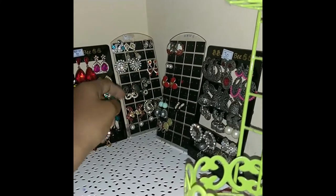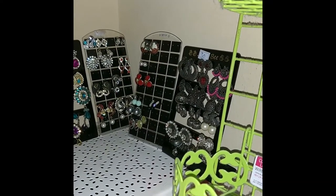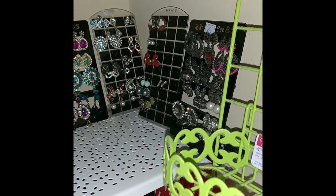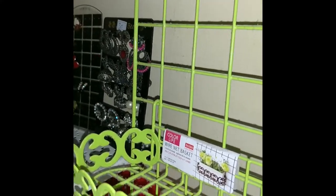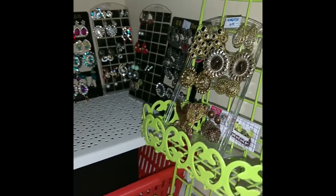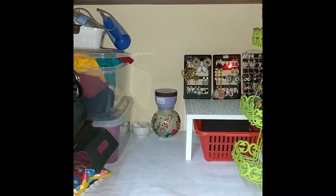This keeps my set of accessories together so I'm not searching while hurrying up for office. This way you will also know which one has a proper pair, which one doesn't have the buttons, which one has a fallen stone, which one is broken — so you can segregate which is usable and which is not. I was able to use my accessories much more frequently than earlier. It is very easy to access, convenient, and also presentable when you open your cupboard.